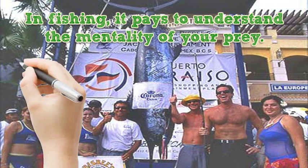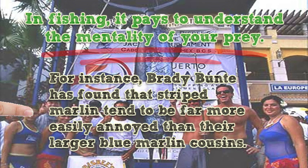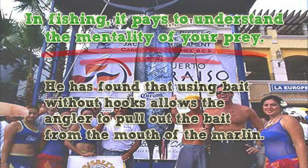In fishing, it pays to understand the mentality of your prey. For instance, Brady Bunty has found that striped marlin tend to be far more easily annoyed than their larger blue marlin cousins. This weakness can be used against them. He has found that using bait without hooks allows the angler to pull out the bait from the mouth of the marlin.